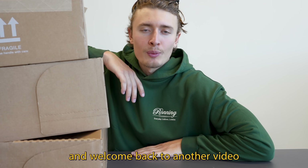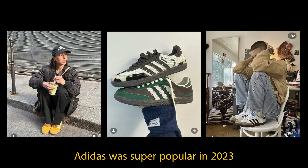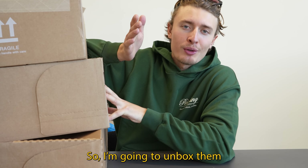What is up, you guys, and welcome back to another video. I don't know if it's the same on the other side of the pond, but I feel like in the UK, Adidas was super popular in 2023, and this might be their most popular shoe of the year, so I'm gonna unbox them.